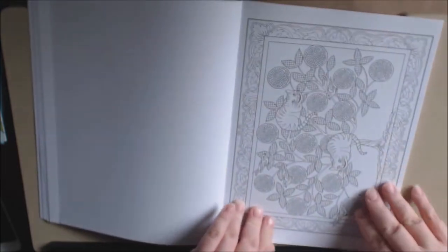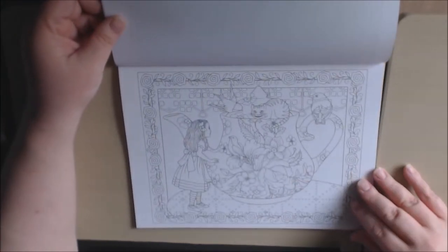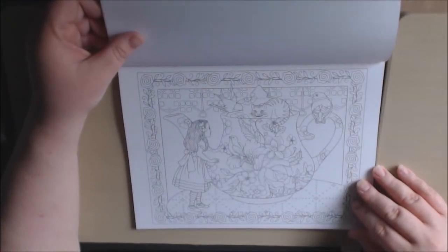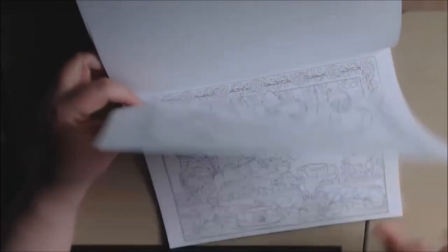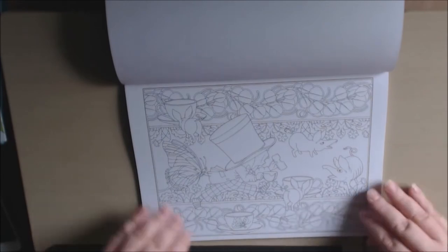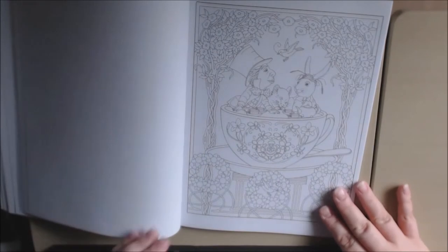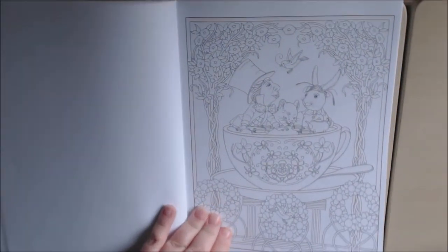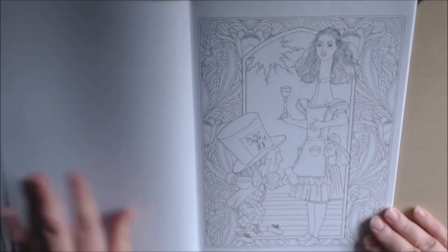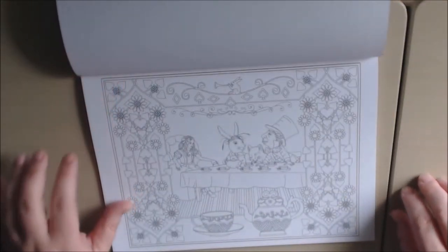The Cheshire Cat. Sorry about all the page turning. Beautiful teapot — oh, I already have an idea how I want to color that. Mad Hatter. I love this. I love it.